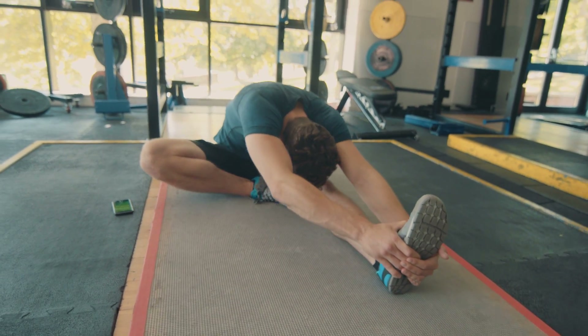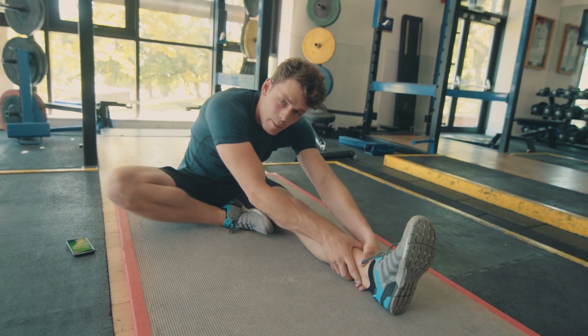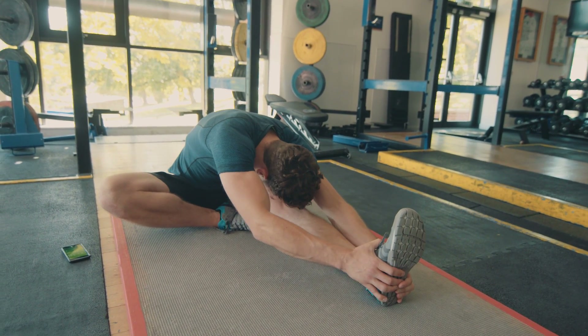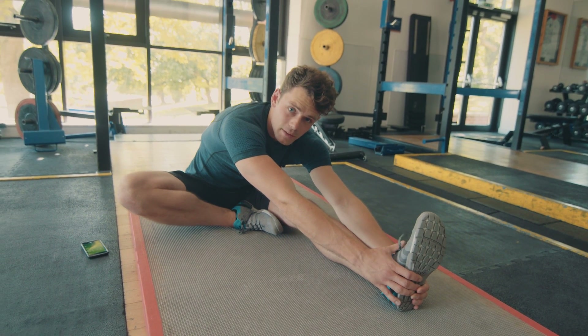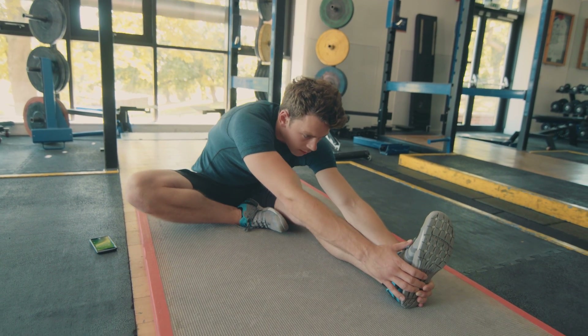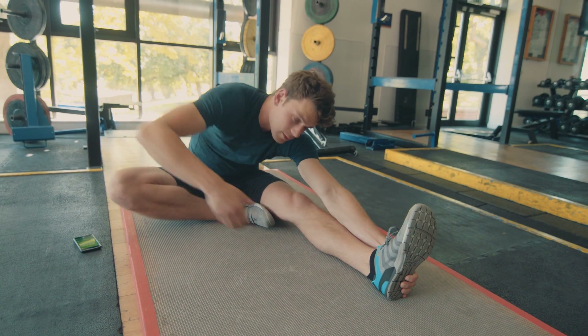Twist it around. Every exhale, try and pull yourself down lower. Remember, you can grab hold of your shin if you need to. But honestly, if you're finding it really difficult, just do a little bit every day — it makes a huge difference. I haven't always been really flexible; I've just been consistent with my flexibility training. I'm really feeling that on the lower back as well, which is a really good, nice deep stretch.